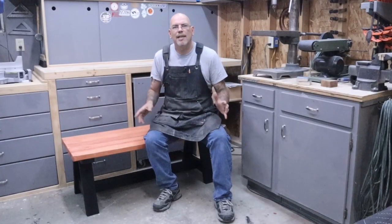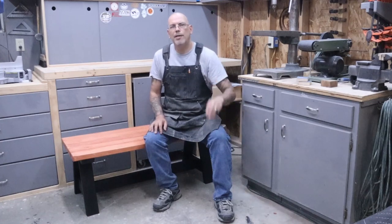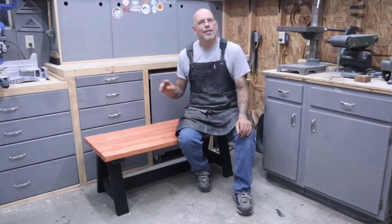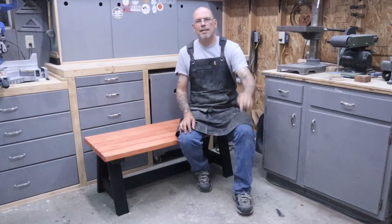Look at this bench — this thing is awesome. I made it with five two-by-fours and three tools. The three tools I used were a miter saw, a pocket hole jig, and a cordless drill. If you don't have a miter saw you can use a circular saw, a jigsaw, or even hand saw it. I did use a palm sander but you could use hand sandpaper as well. I'll show you how I made this project — you can batch it out, it's so easy, you can make a bunch of these and sell them for profit. Let's get started.